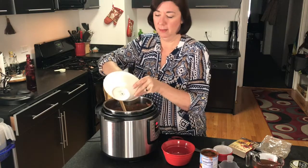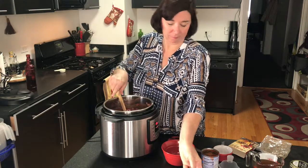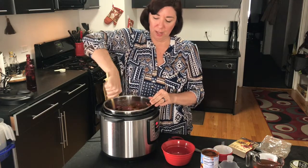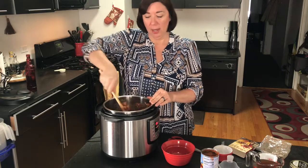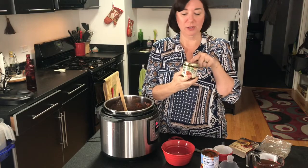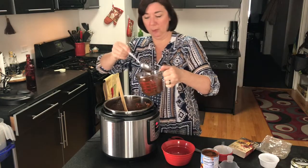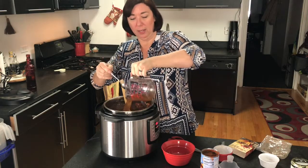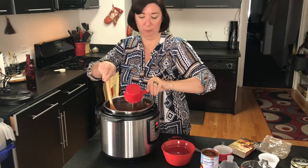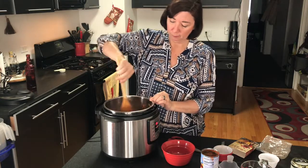We're going to add our black beans and kidney beans. Then the last thing I'm going to add is three cups of liquid — you can use water, veggie stock, or veggie broth, whatever you have. I actually use Better Than Bouillon; I find it easier, it stays in the fridge and lasts kind of forever. I've done a tablespoon in two cups of water and then I'm just going to top it off with another cup of water, which will also help with the quinoa.